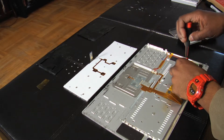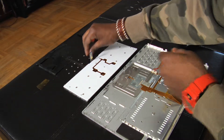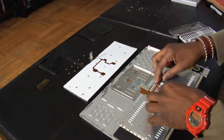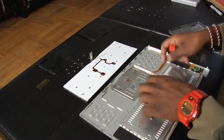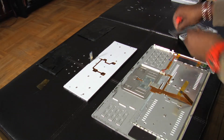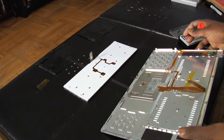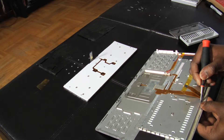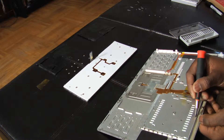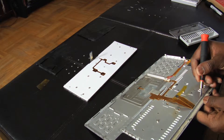So unscrew all your screws, and of course sit them in a way that you will know where they are and how you can get them out. Okay, so the first part — what I do — get my flathead part of the screwdriver again, and I make sure all of these are not blocking the way to let the keyboard fall out.